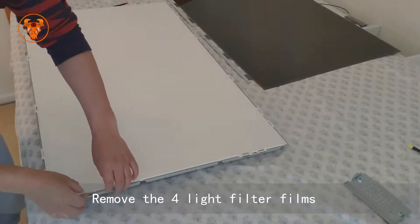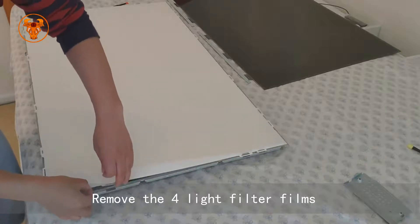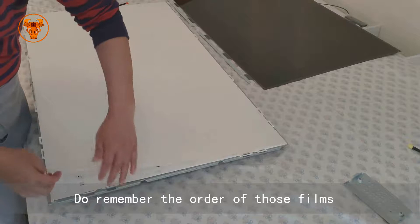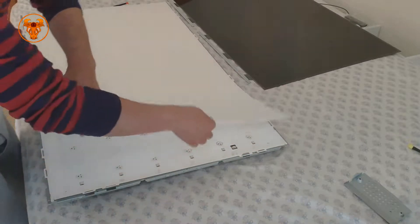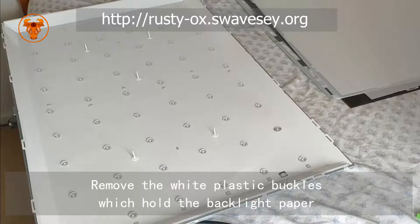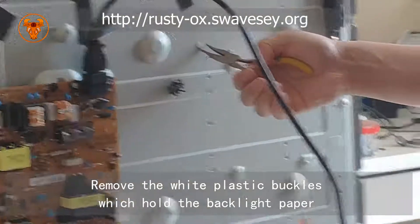Remove the four light filter films. Do remember the order of these films. Remove the white plastic buckles which hold the backlight paper.